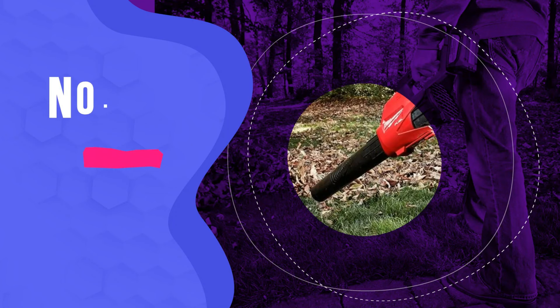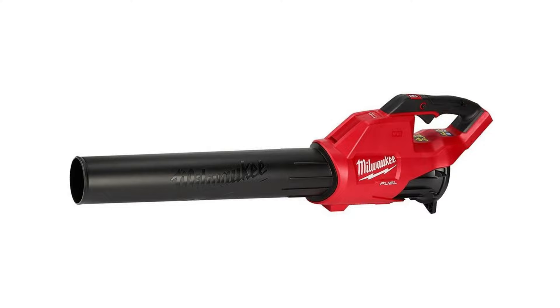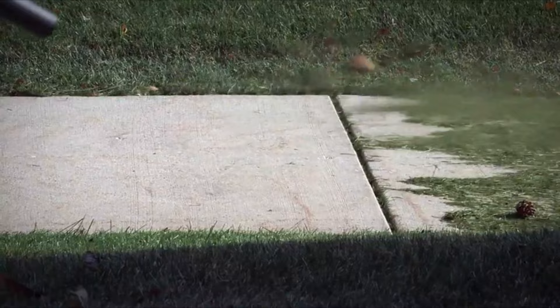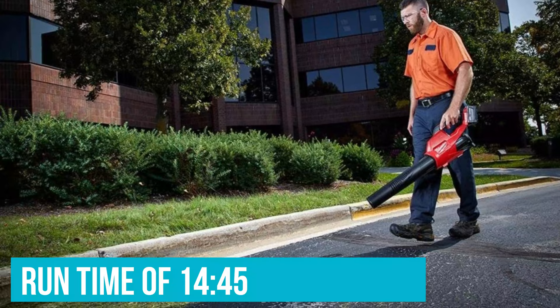Number 5: Milwaukee M18 Fuel Cordless Leaf Blower. This cordless leaf blower makes a lot of sense for people that already own tools in Milwaukee's M18 Fuel platform, since the batteries are completely interchangeable. It's available as a tool only, or with a large 8Ah battery, which yielded a continuous runtime of 14 minutes 45 seconds during our testing.